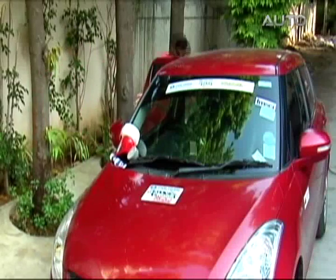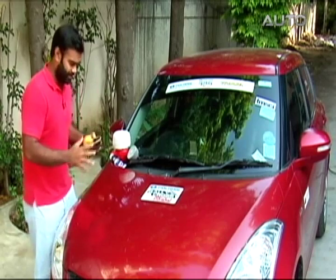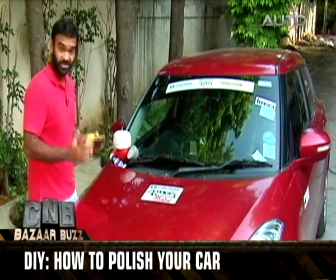It actually works. They weren't just trying to sell it to us — it actually works. Wow, these scratches have actually been removed. Wow. Just add that last layer of protection and that glow.